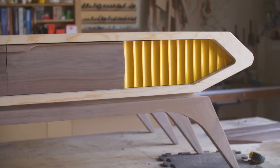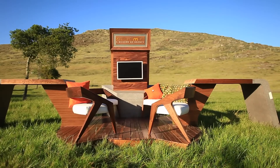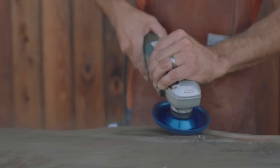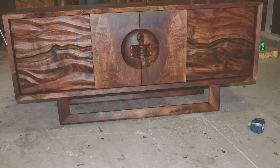I think because I'm fairly self-taught, I'm very untraditional in the ways that I do things, and so this has created a unique style — not only a unique style in the way I design, but also a unique style in the way I build.